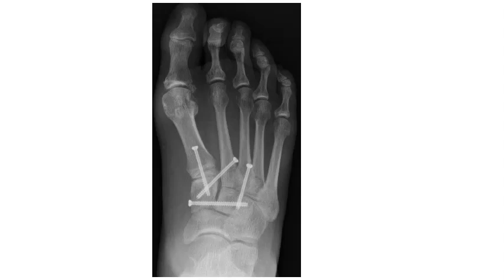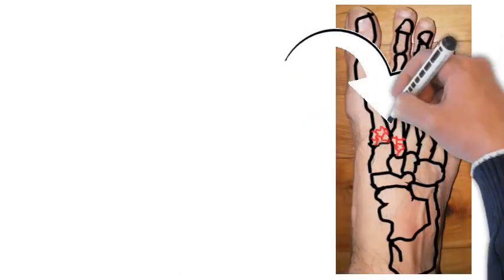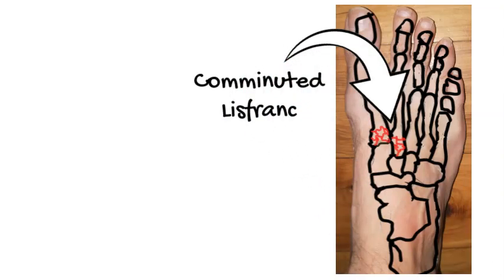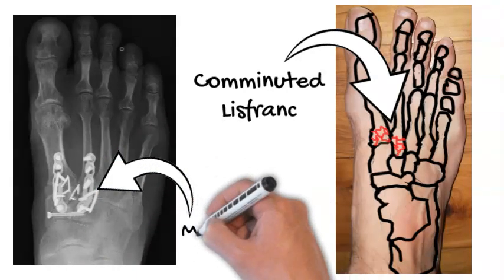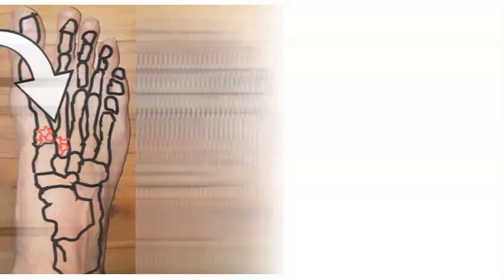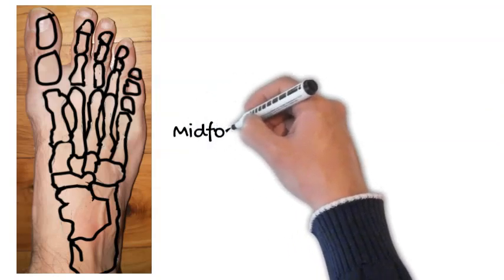If there's an issue with the skin, you can place a couple of screws underneath the skin, though this construct is not proven to be quite as effective — it is something that can certainly be considered. Lastly, if everything is severely comminuted — bones in multiple pieces — the option is something called a midfoot fusion. That's what the X-ray on the left shows. Some of you might be wondering what a midfoot fusion means.